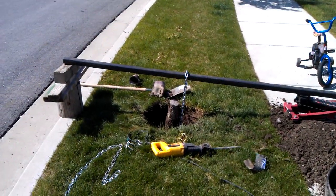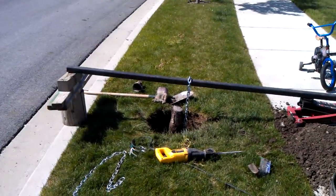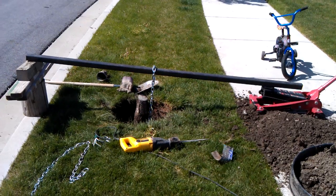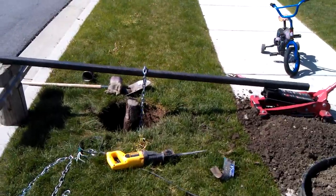I will raise this up multiple times — it will break the tree loose — but I have to keep lowering it, tightening the chain, and redoing it multiple times. After about three, four, or five times it'll pull right out. Hope you find that useful.